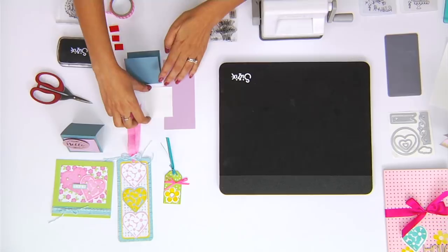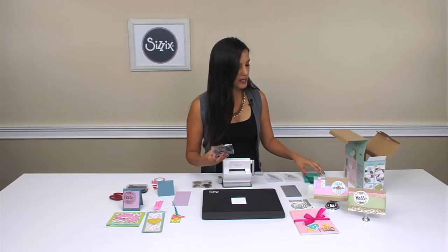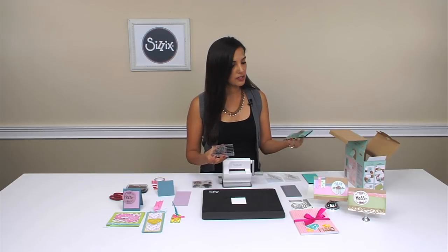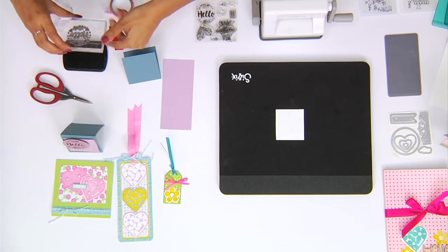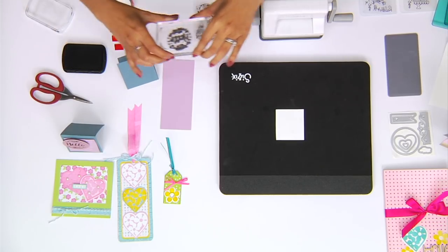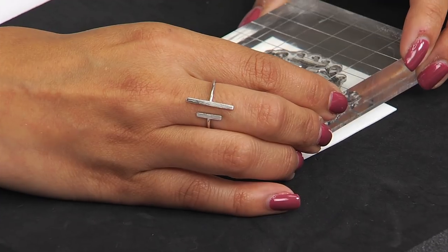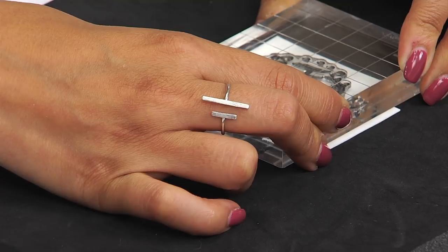I'm going to get started with a stamp. I'm going to use this stamp that I've got on my stamp block already. If you don't have a stamp block, you can use a cutting pad as a stamp block. The nice thing about these stamps is that they come with matching framelits that you can cut out the shape of your stamp perfectly.